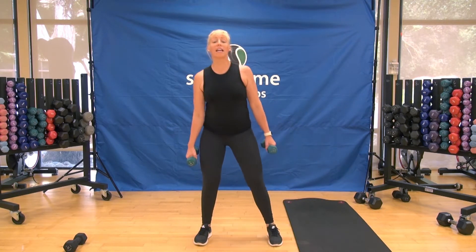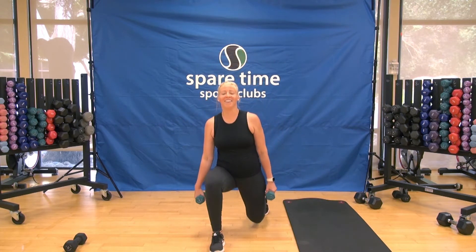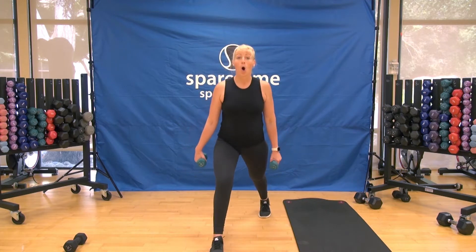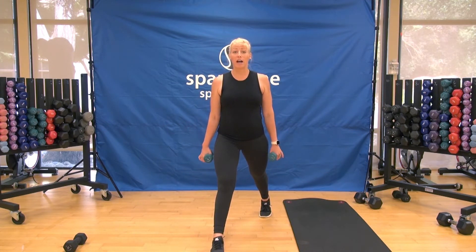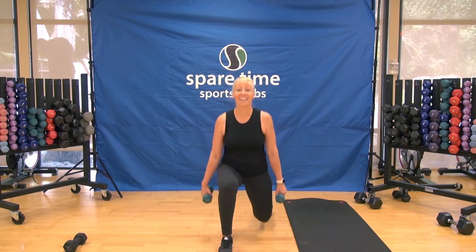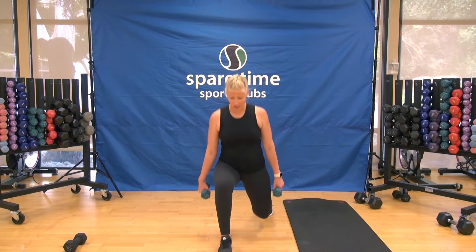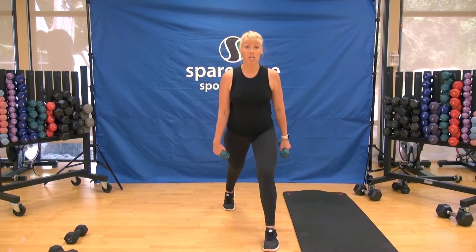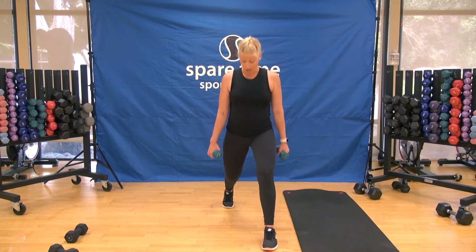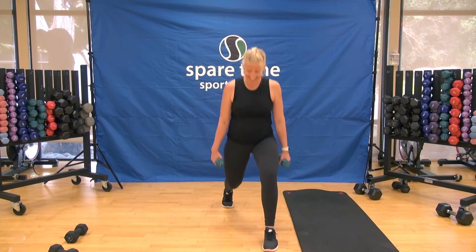Let's take some walking lunges — step that left foot back, walk, lunge, up, together, other side. At this point you should feel your body temperature rising. Hold it here for single lunges — down and up. That heart rate is starting to rise, muscles are waking up. Four more, hold — four, three, two, step it in and switch. Other side — drop and stand. Make sure that front knee stays right over your ankle, dropping that back knee straight into the floor.